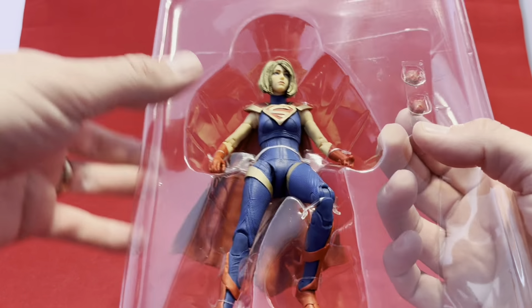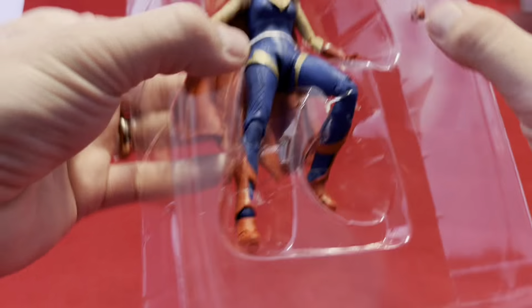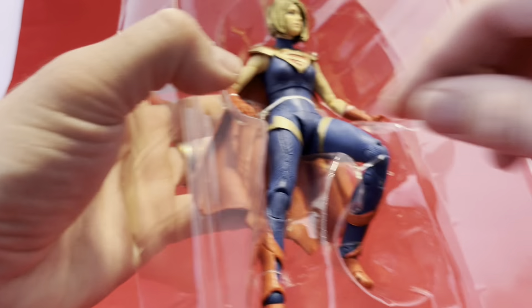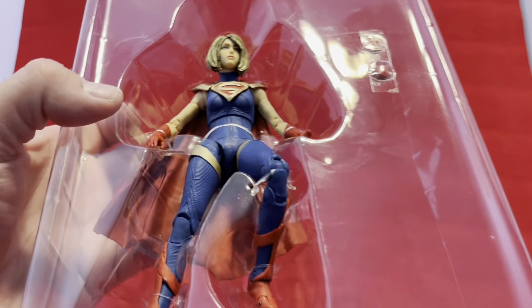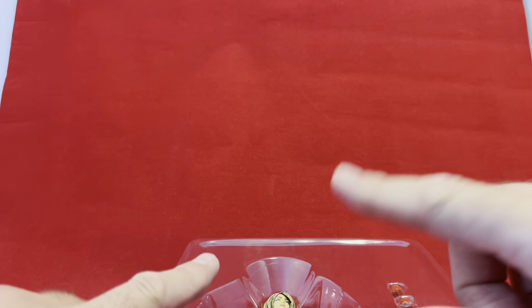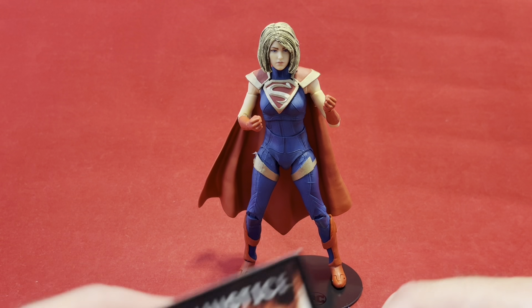And then we have the figure herself — oh man, this is going to be tougher to open than I thought. I have no knives in the vicinity. Give me a second. While I took her out of the package there, I had to run and get a knife and stuff.